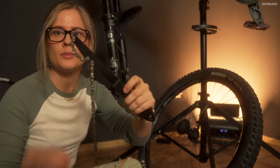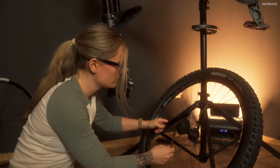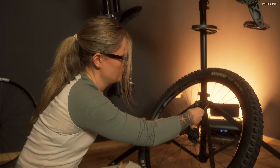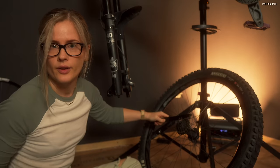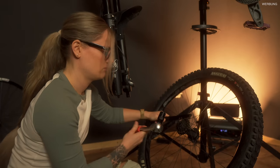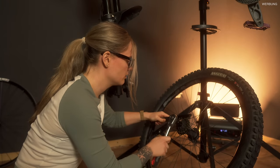Also, die Kettenpeitsche ist wohl dafür da, dass man das hier so dran legt - irgendwie so rum. Und damit dann so gegen hält, wenn man hiermit versucht, die Kassette zu lösen. Jetzt müssen wir das hier reinstecken. Und dann ist die Frage, in welche Richtung man dreht - aber links ist ja immer lose, oder?